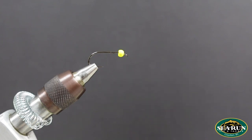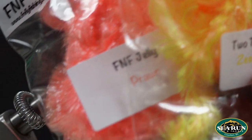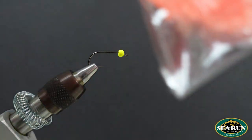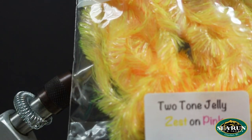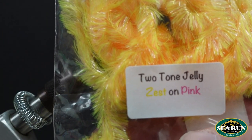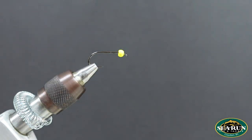Let's show you how to use some of this F&F jelly that Andrew was just telling you about. I've got a couple of colors here — Prawn, and I'm going to use the two-tone, they call this one Zest-On Pink. And for this fly, I'm going to show you how to tie a blob.